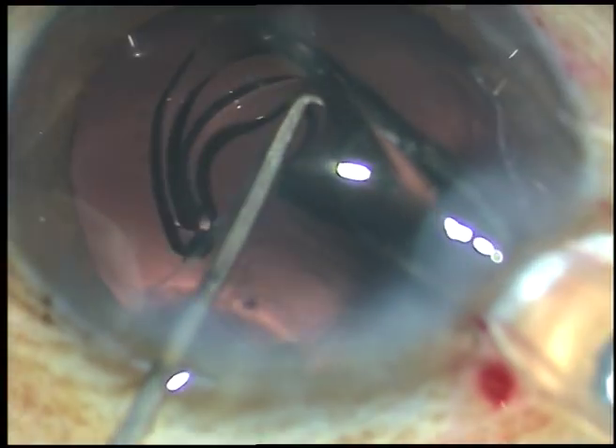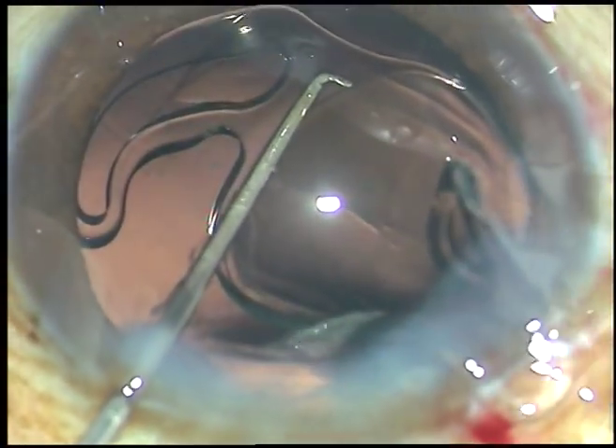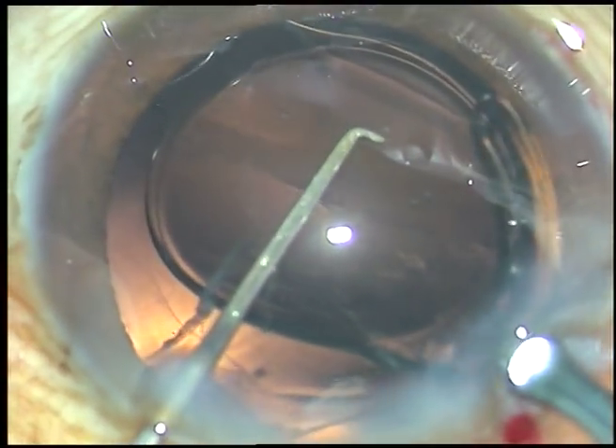Here goes the intraocular lens. The leading haptic goes into the capsular bag. The bag has been distended with viscoelastic substance. And now the trailing haptic is gently pushed into the anterior chamber.